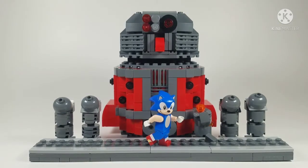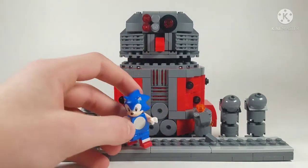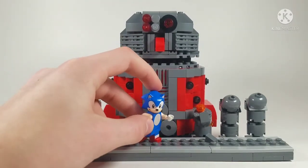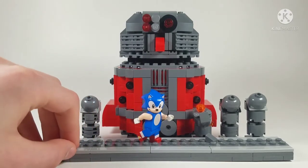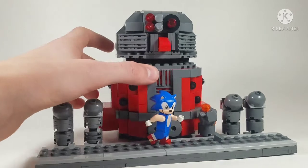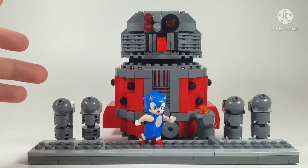So the first thing you might notice is that he's big — like really big. This is him compared to my hand. He is quite a big thing, as you can see compared to Sonic. Yeah, this thing was very tough to build. The body was so hard to get right — I'm going to go into more detail later in the video.